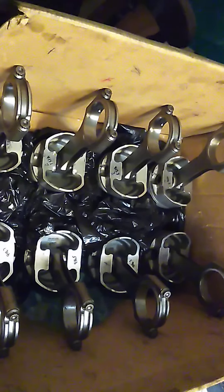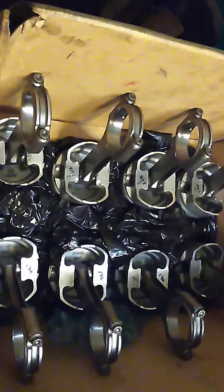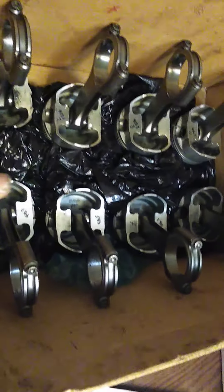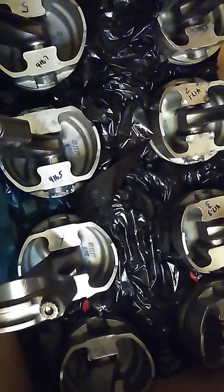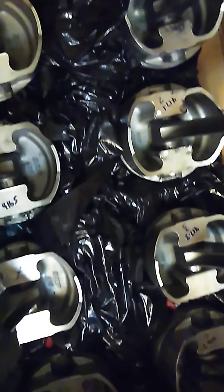Hey guys, welcome back to the channel. I'm getting the 347 stroker all together now and I now have identification markings after the balance and which direction it goes. I'm going to talk about this and show you this real quick.